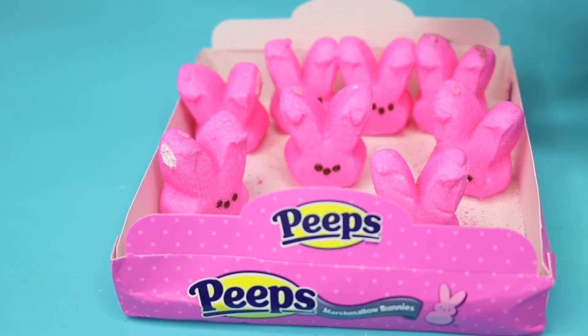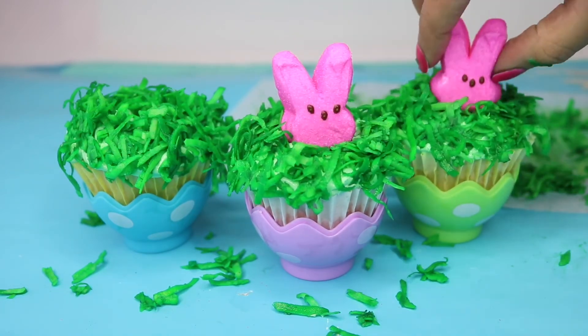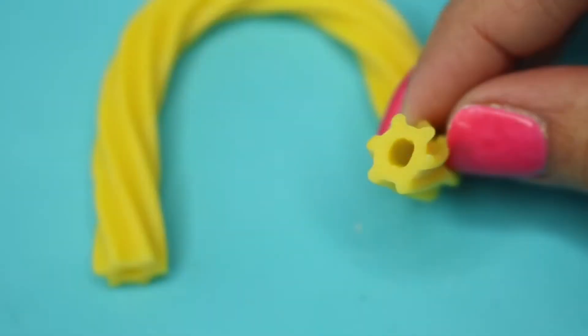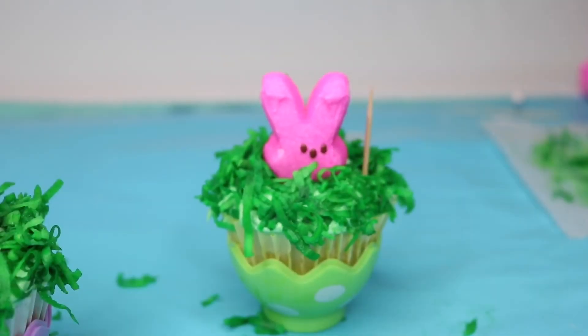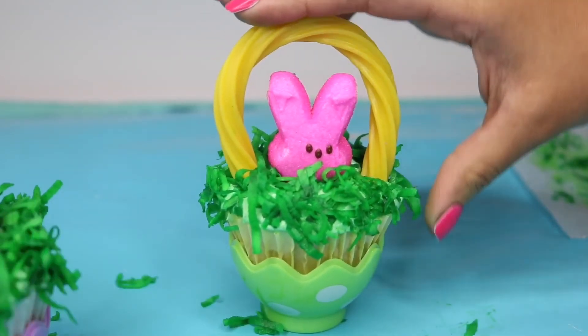Place the Peep heads right in that little gap you left in the middle that wasn't frosted. Then with some Twizzlers — since they have a little hole on each side — grab two toothpicks, put one on each side of the bunny, and feed the Twizzlers through. This is going to be the handle for the basket.